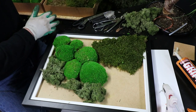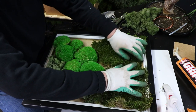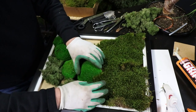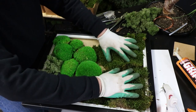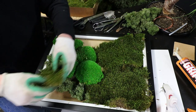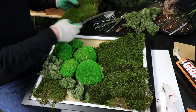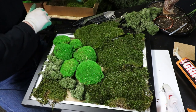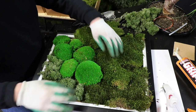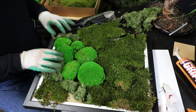Now here we go with flat moss. Flat moss again comes in these boxes, smelling of the forest - wonderful product, preserved moss, you're going to need to do nothing to this. I can only liken this to laying a carpet - you want it to lay flat and join up together, and we're going to hit that with some scissors in a minute to tidy it up. This is a natural product and it does come in some slightly different colors and slightly different finishes, so you need to choose from your selection as to what is fitting and what looks natural.